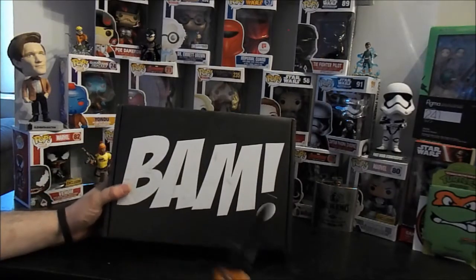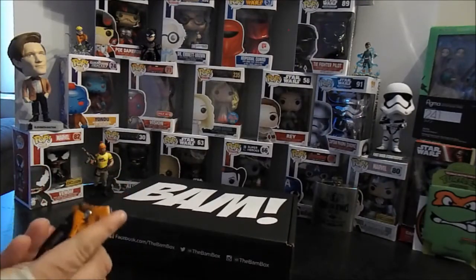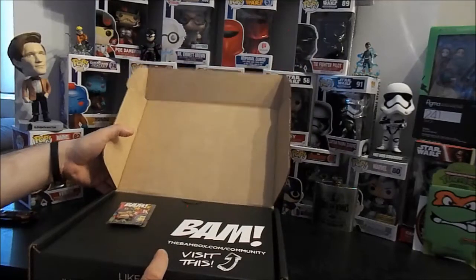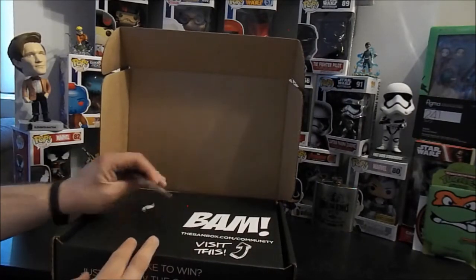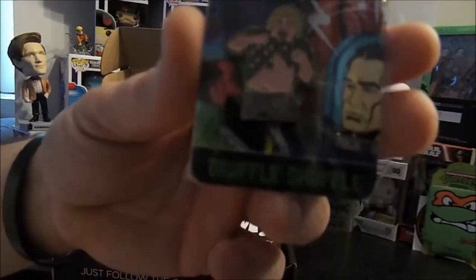Cut into this beautiful box and see what we got. I'm sure the theme will reveal itself. That's a great pin, anybody — it's a truffle shuffle Chunk doing the truffle shuffle. That might be the best pin I've gotten in any box ever.